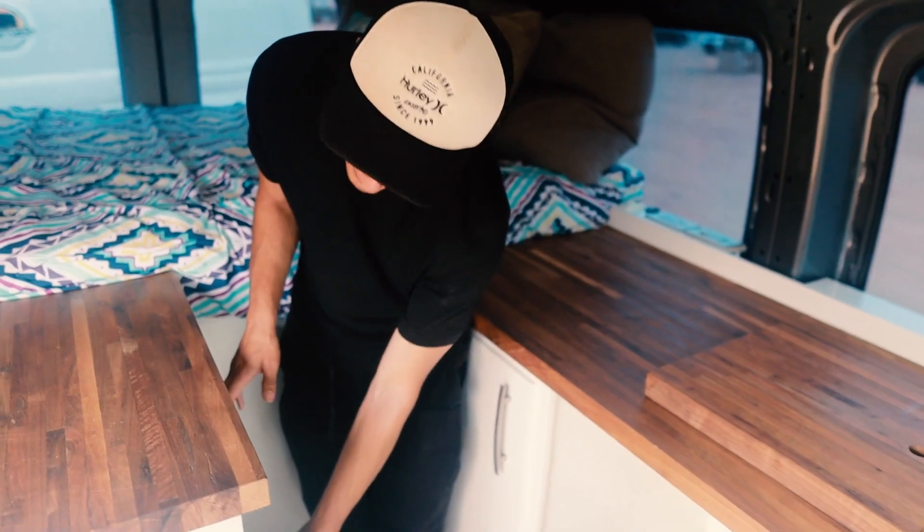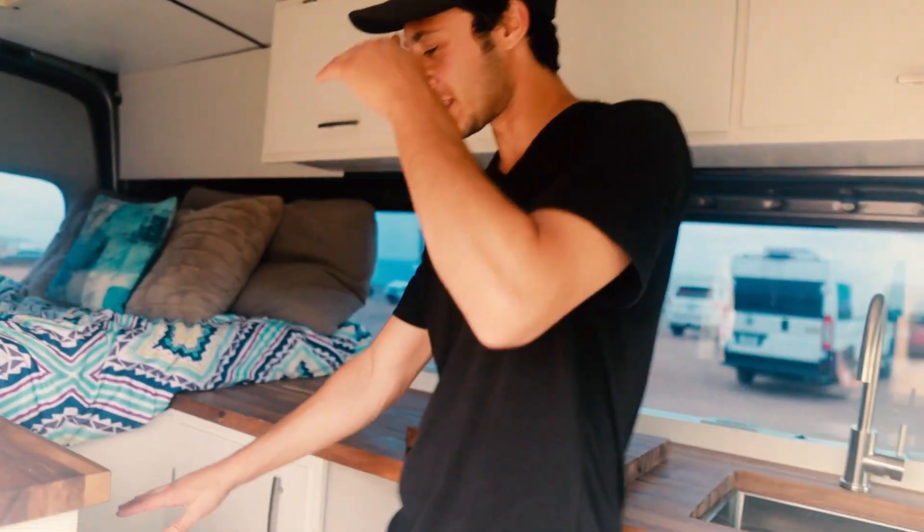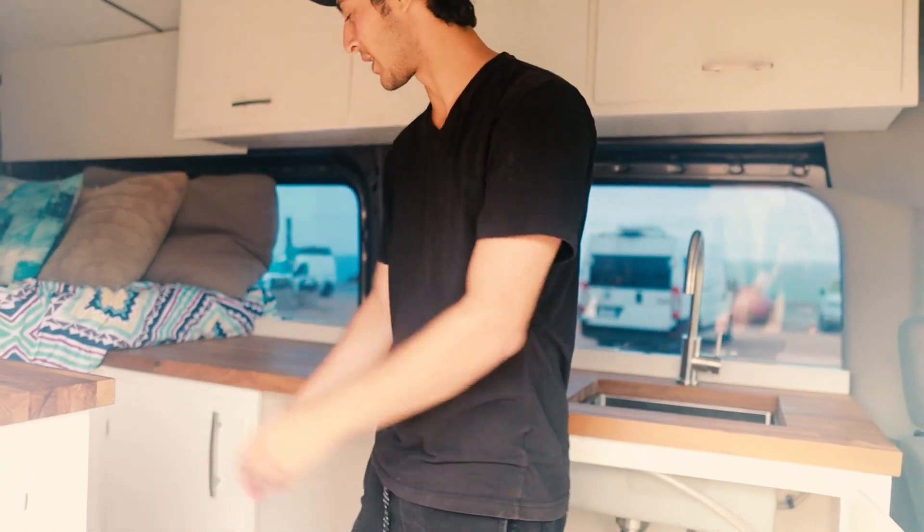It's empty so there's not much to look at, but it's a good-size fridge — not one of those mini ones. It takes up the full space there, so there's a lot of room.